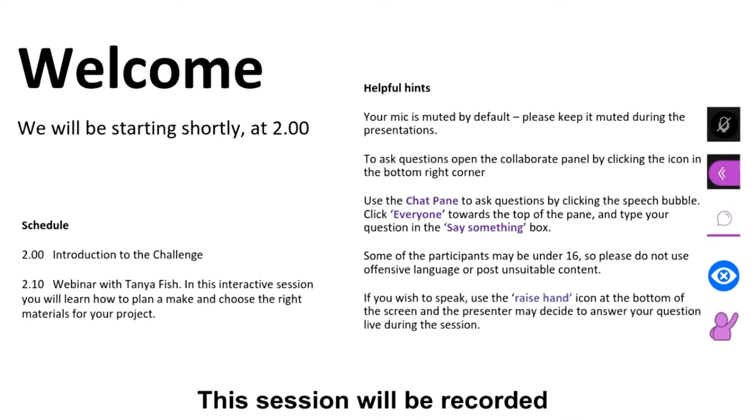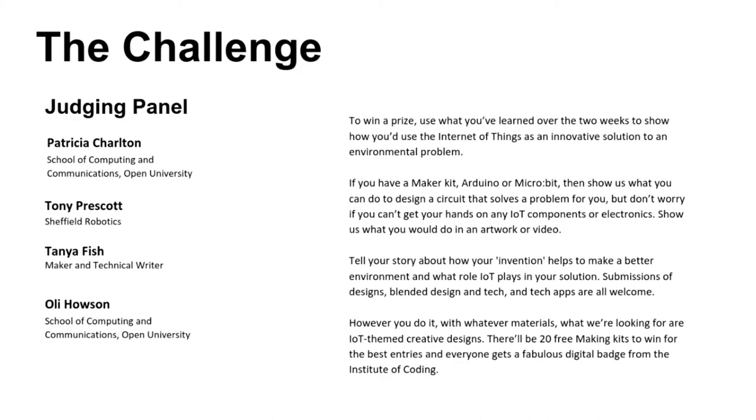So the challenge itself — really quickly, I don't know if you managed to catch us yesterday — what we want to do is win a prize. We've got lovely Seraz making kits as prizes. We'd really like you to use what you've learned over the two weeks here to show how you use the Internet of Things as an innovative solution to an environmental problem, as you heard yesterday.